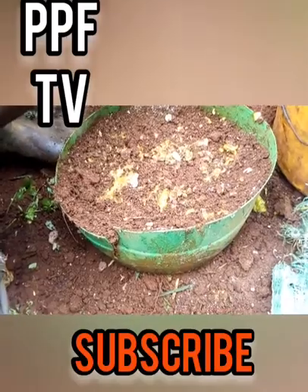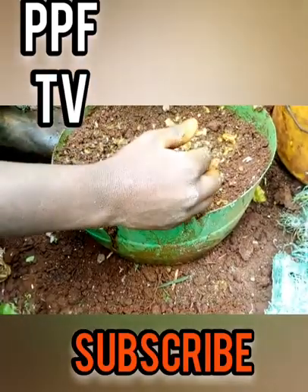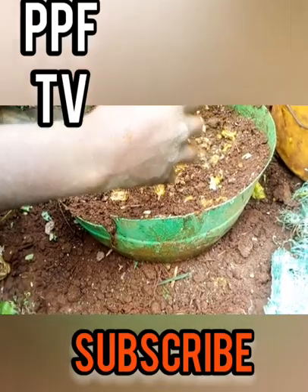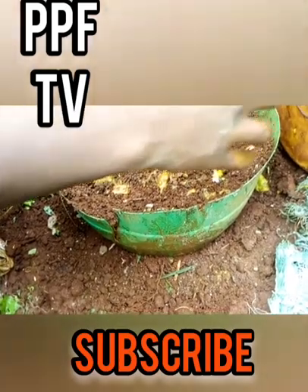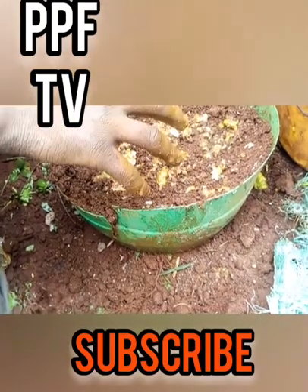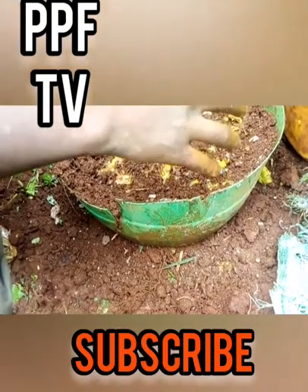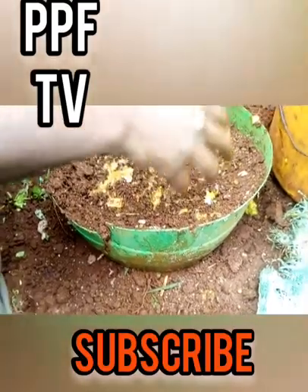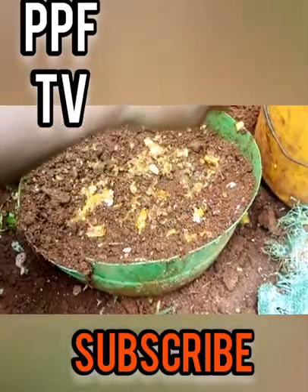Also consider the size limit of your container. For example, a container like this one can only hold maybe a thousand seeds worth of seedlings. If more than that germinate, they will not be healthy. So if you press in 500 seeds and they all germinate, that is the limit this container can healthily support.